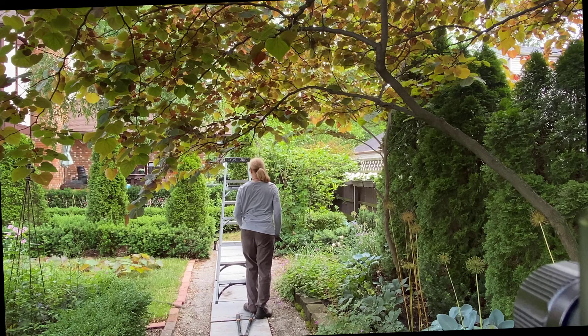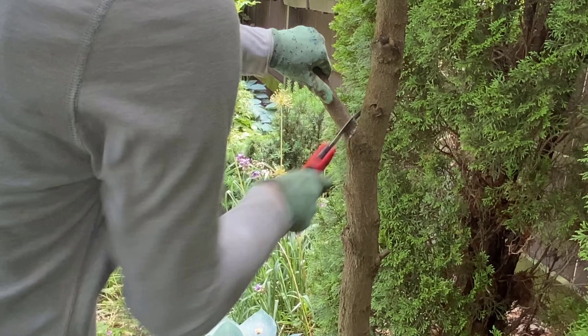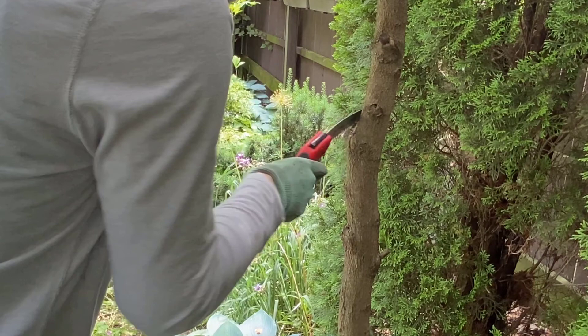The first cut is made a few inches away from the crotch of the branch. This removes the weight of the branch so that you don't tear the bark when you make the final cut. The first cut removes the bulk of the weight of the branch, but I leave a short stub. The second cut will be my final cut.